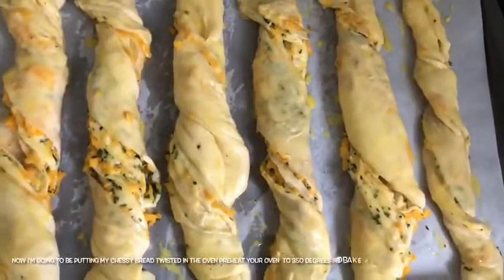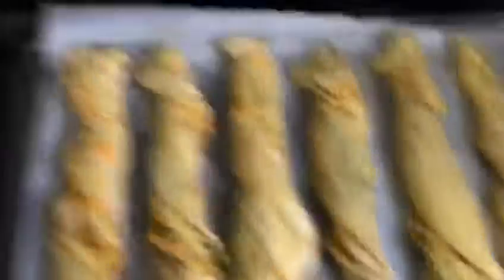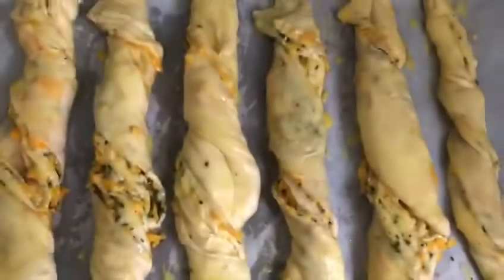Now I'm going to put my cheesy bread twists in the oven, preheated to 350 degrees, and bake for 25 minutes or until golden brown.